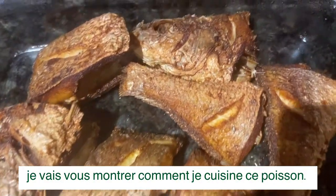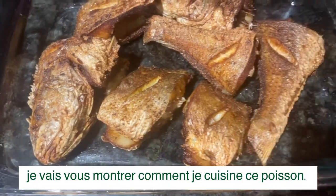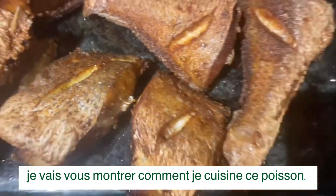Hello everyone, welcome to my channel La Cuisine with Joyful. Today I'm gonna be showing you guys how I fried this fish with all the recipe and how it came out this crispy looking.